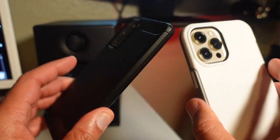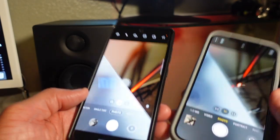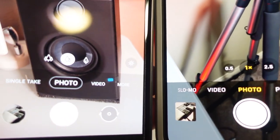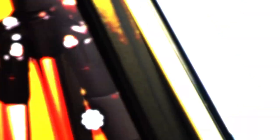If you want to increase your odds of staying informed, hit that like and subscribe button now and don't forget the notification bell. Both cameras are locked and loaded on the same settings — you're about to see two smartphones going head-to-head on this battlefield. Check this out.